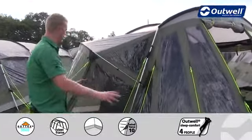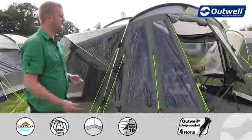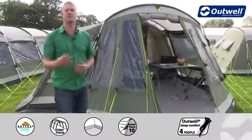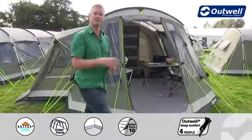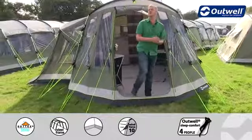Another feature on here is that we have lots of large windows all the way around the tent and these have all been tinted, which serve two key functions. One is to reduce the amount of glare from the sunshine when you're in the tent, keeping you a little bit more comfortable, and the other is to give you a little bit more privacy when you're inside the tent as well.